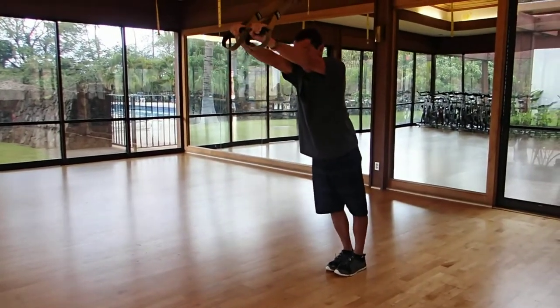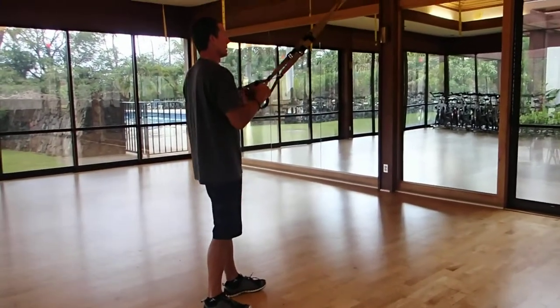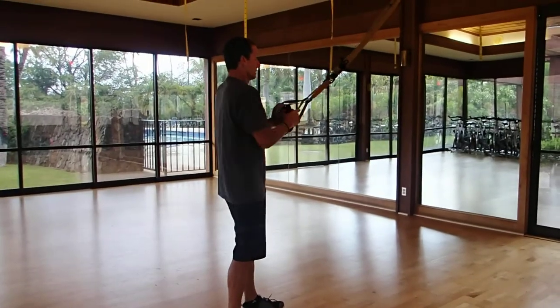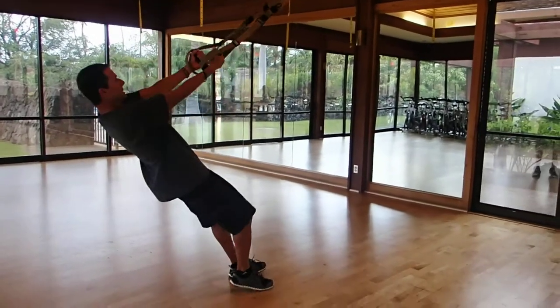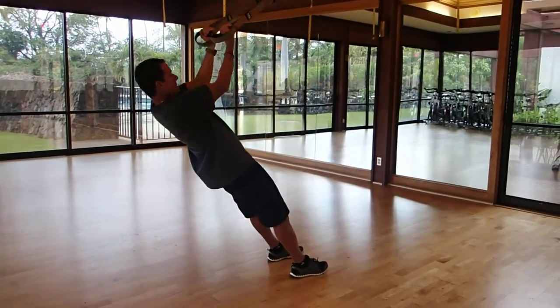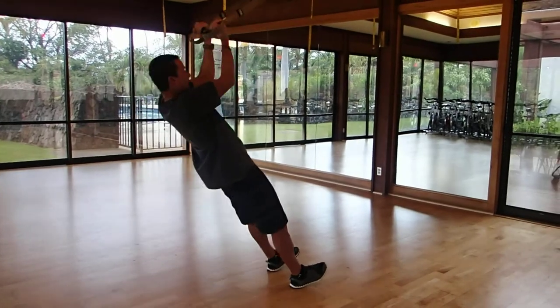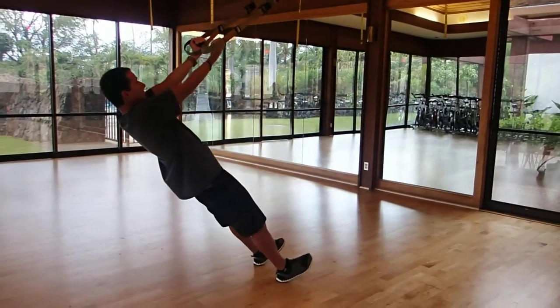Bicep curl. Get to your sweet spot for your curl so that feels good. Elbows are high — don't let your elbow drop. Keep the curl high and it'll work the bicep a lot better.